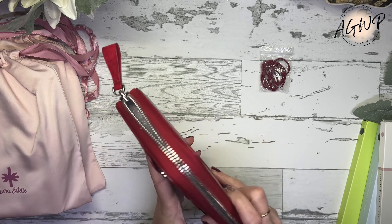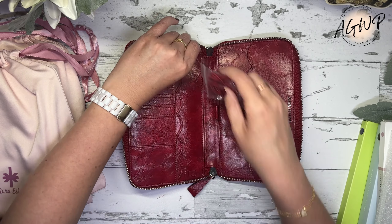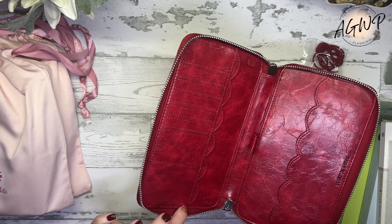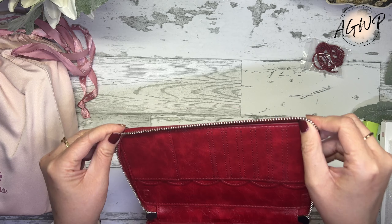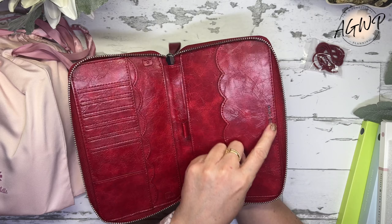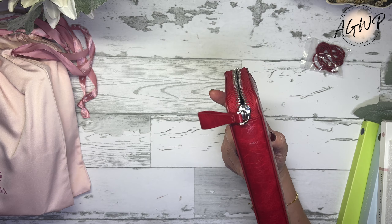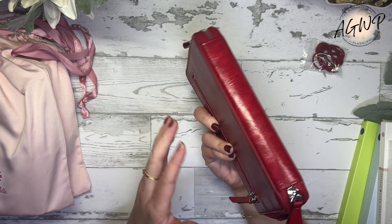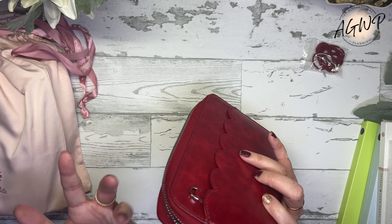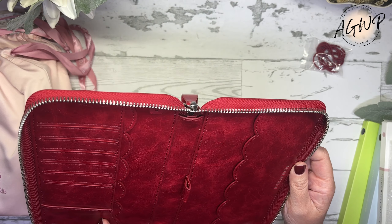Now we're going to open this. The strap would go here so you can slip a notebook on it. Here's the inside — I'm doing a quick little examination for the Oops. Can you spot the Oops? You have the branding on the inside, which is really, really pretty. I like that it's only on the inside, not on the outside. I honestly don't see anything — something must be there, but I don't see it.